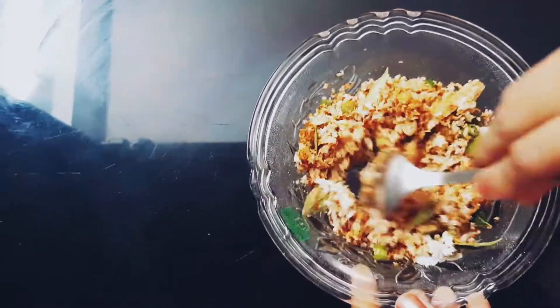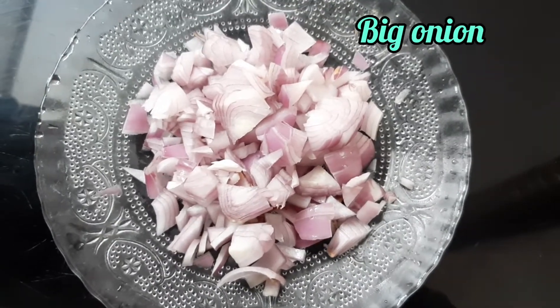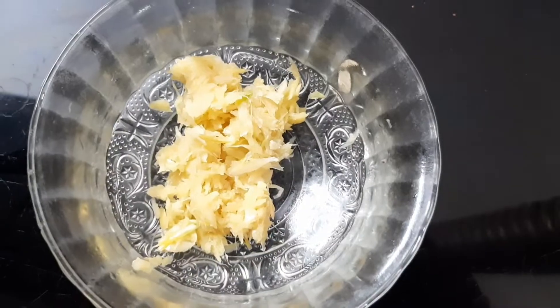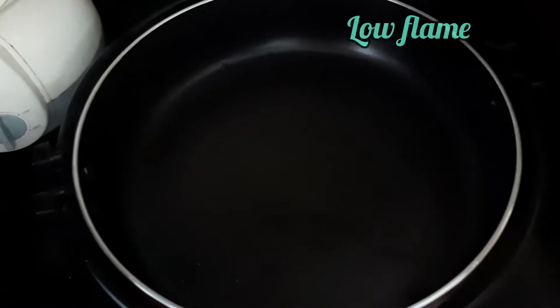Now we will make this dish from the side. We are going to add chicken to the curry. We will add a little bit of sauce. It is very hot. We add it to the pan.